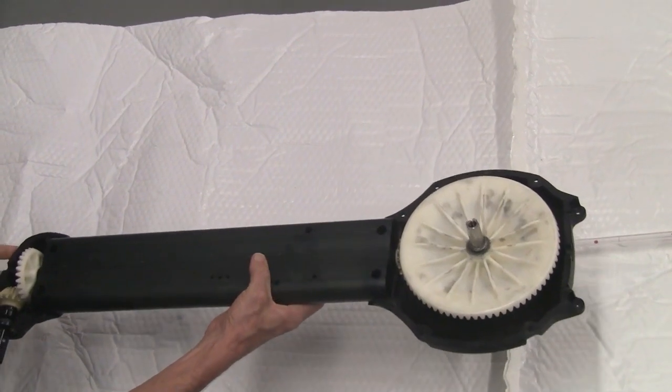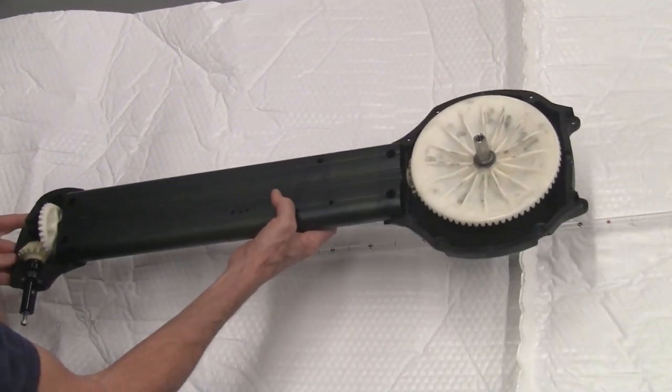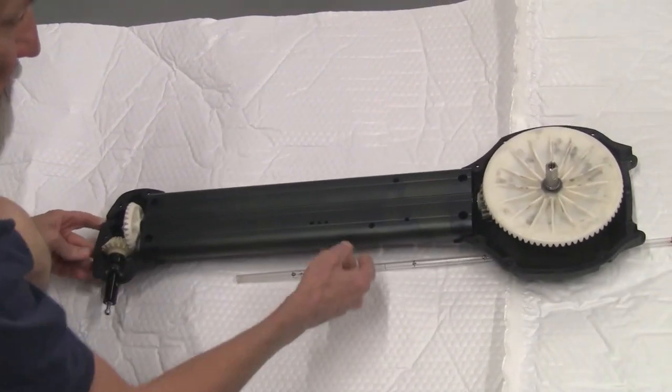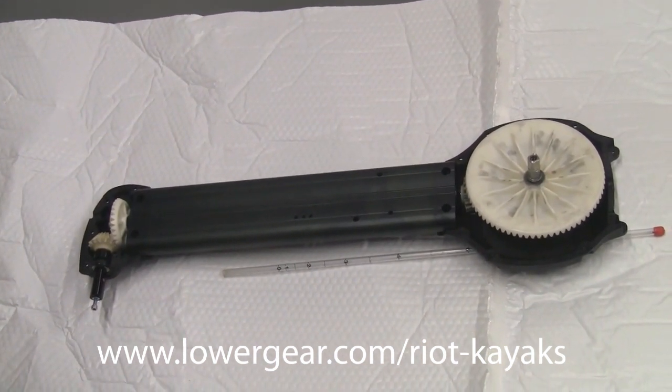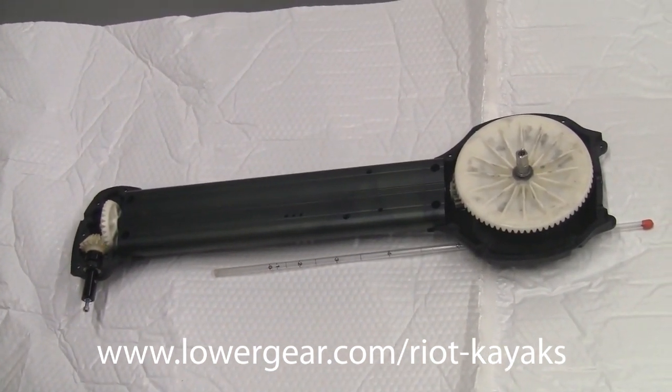There is a prorated five-year warranty on it in any event. If there's ever any issues with it, you can just bring it back to us and we'll get it fixed up and get you back out on the water.